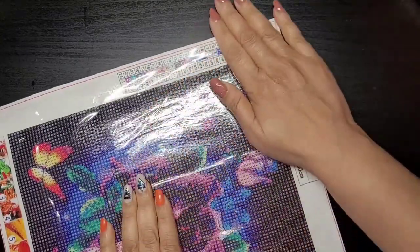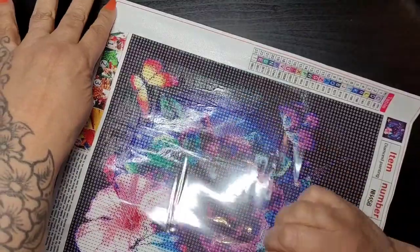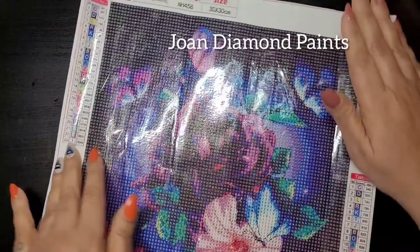I think Joan does diamond nails — or diamond painting — I can't quite remember the channel name.